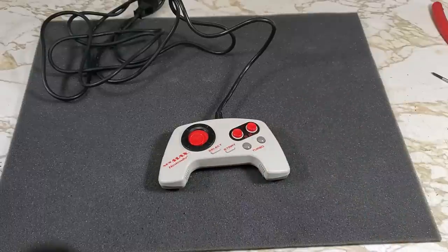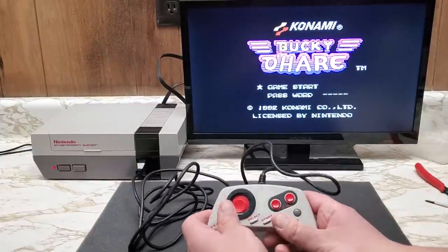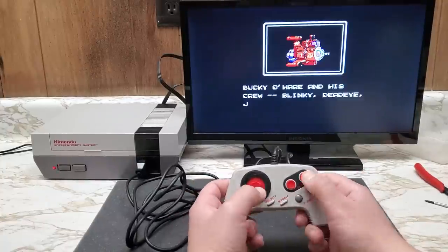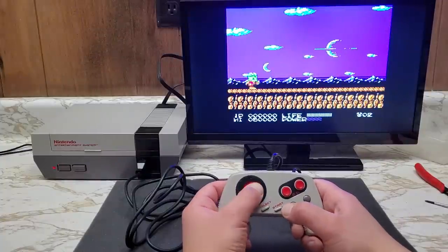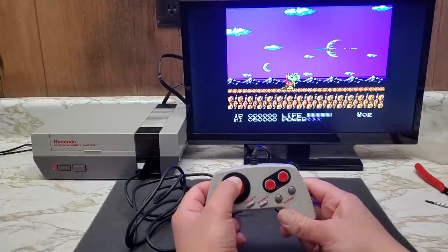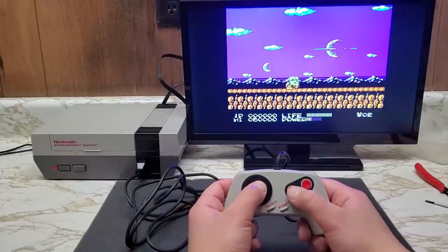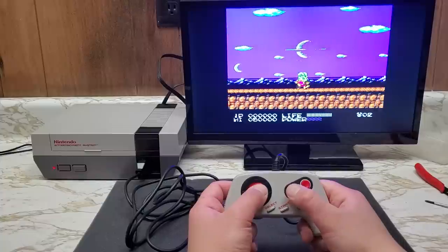And we're done. Time to test out this NES Max controller. Bucky O'Hare. Now this is a Konami game, so I wonder if that code does anything — you know the code I'm talking about. Let's speed through this opening text. The D-pad is a little wonky; would definitely take some time to get used to it. Otherwise, everything seems to work great.